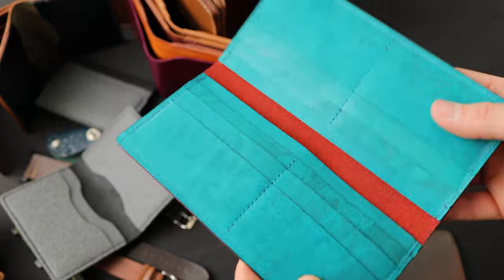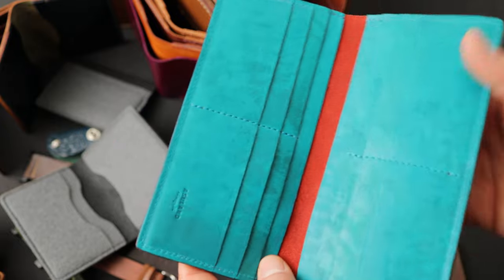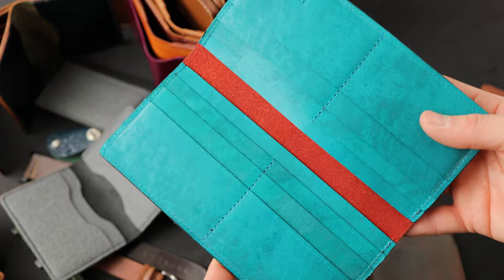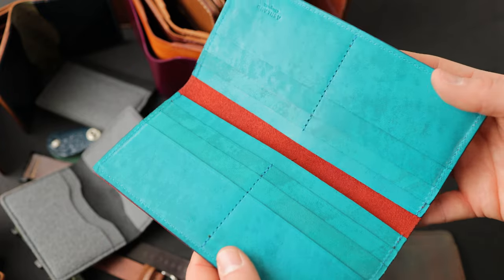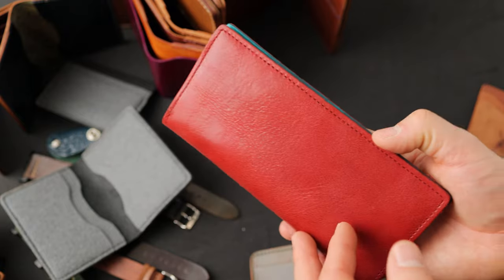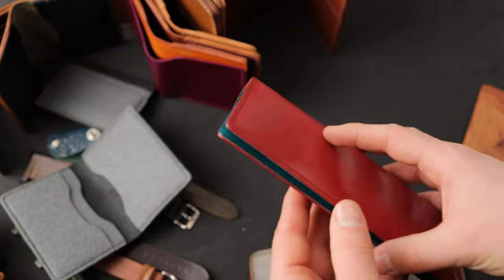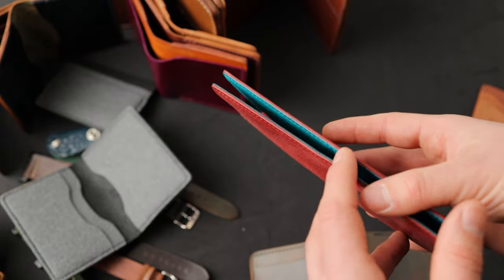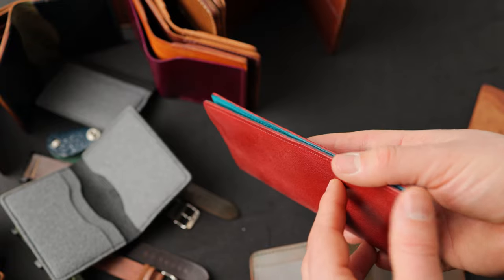I remember cutting these and thinking the leather looks like Caribbean waters. So I thought it'd be really interesting to cut into a larger pattern piece like this long wallet. Red Mystic with teal latigo on the inside, and we did a natural waxed and burnished edge on this long wallet just to accentuate the color of the cross sections of the leather and give it this really cool sandwich look.